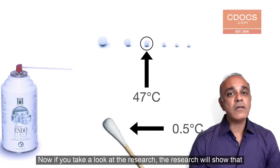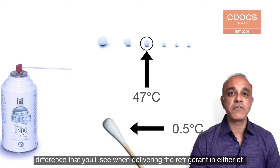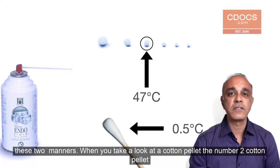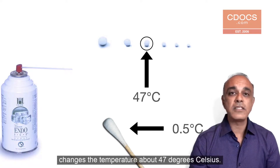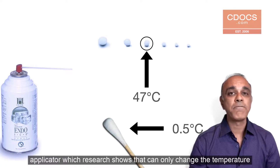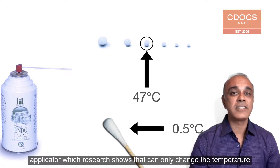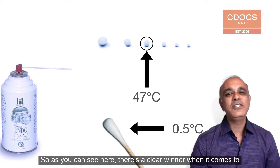If you take a look at the research, it shows that there's actually a big difference in the amount of temperature change when delivering the refrigerant in either of these two manners. A number two cotton pellet changes the temperature about 47 degrees Celsius — that's how much it lowers the temperature — compared to a cotton tip applicator, which research shows can only change the temperature about 0.5 degrees Celsius.